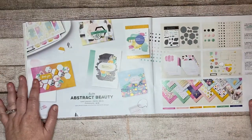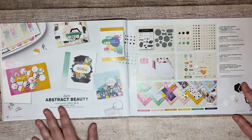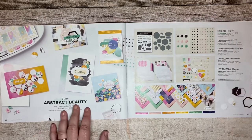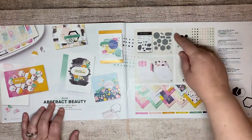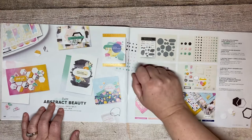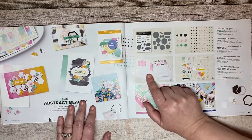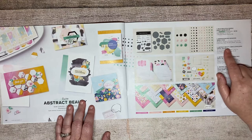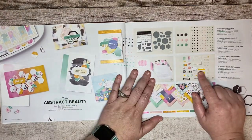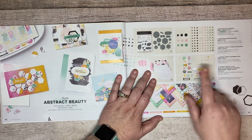Abstract Beauty is another one of my favorites — a sweet collection with bold, bright, fun colors that really makes me happy. You've got a bundle with great shapes and good sentiments, plus matching dies, embellishments, and Abstract Beauty Cards and Envelopes — just regular card bases with matching envelopes — plus a pack of stickers and extra embellishments.